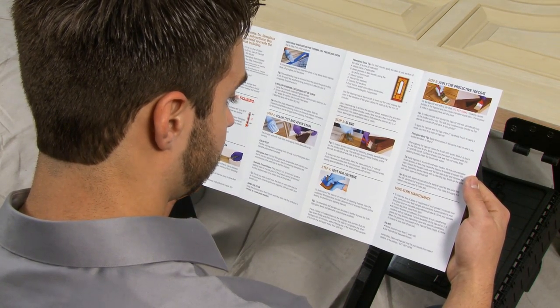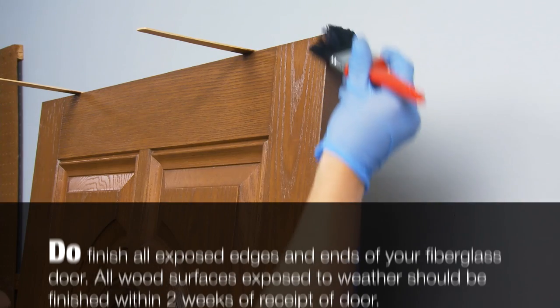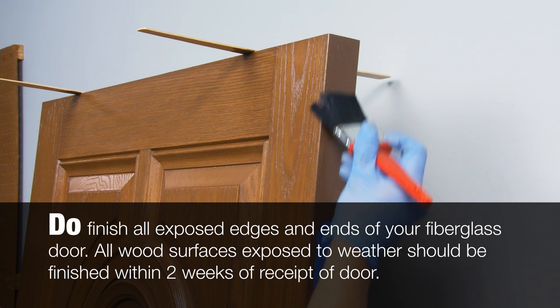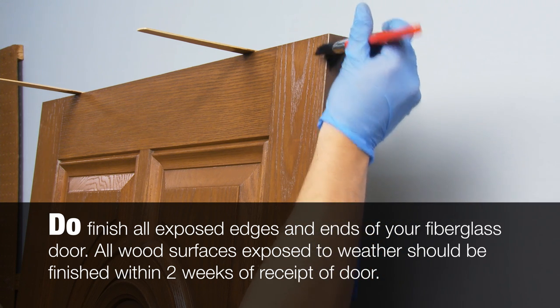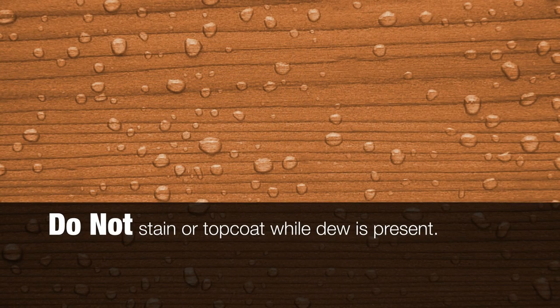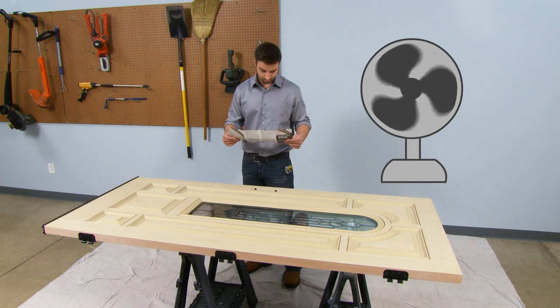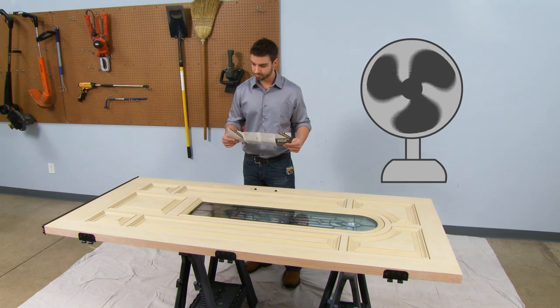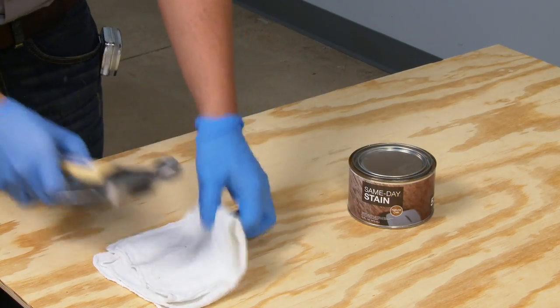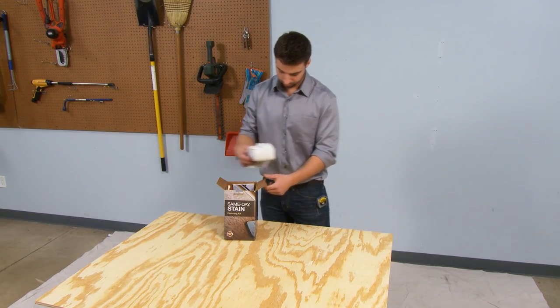Some important things to note: only stain when temperatures are between 50 and 90 degrees Fahrenheit and the humidity is below 80%. Be sure to finish all exposed edges and ends of your fiberglass door. Finish all wood surfaces exposed to weather within two weeks of receipt of the door. Do not stain or apply topcoat when dew is present. Do not stain in direct sunlight. Always be sure you have plenty of fresh air and adequate ventilation. Close all containers when not in use. With these things in mind, you can begin your staining project.